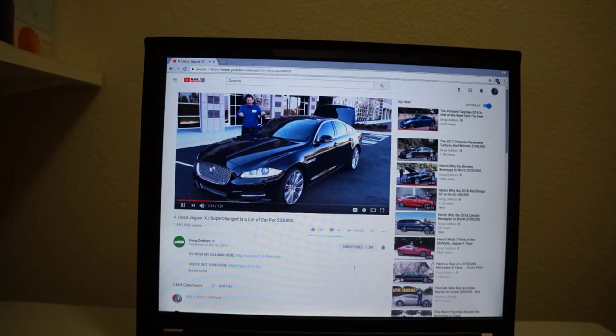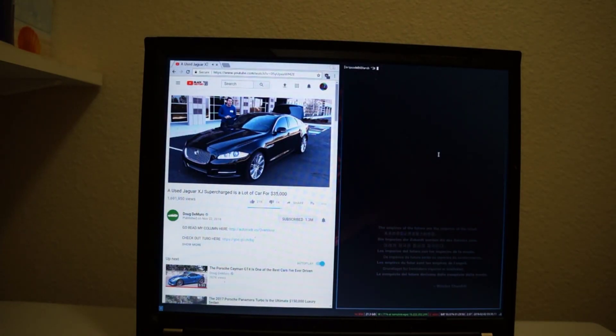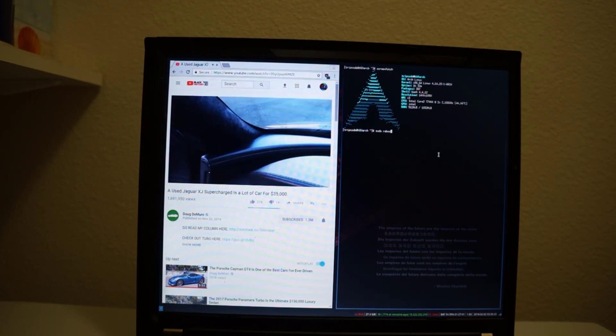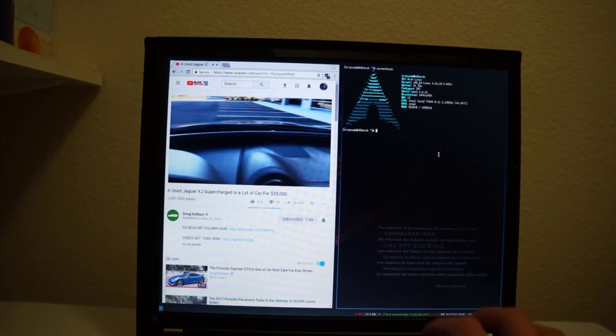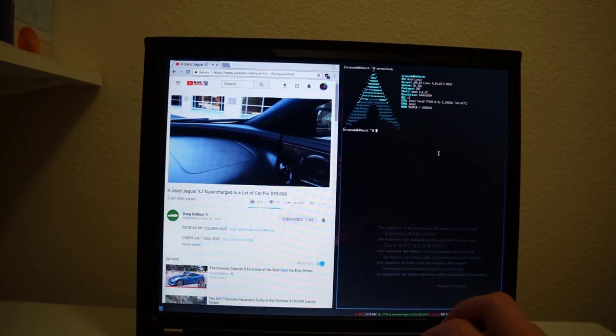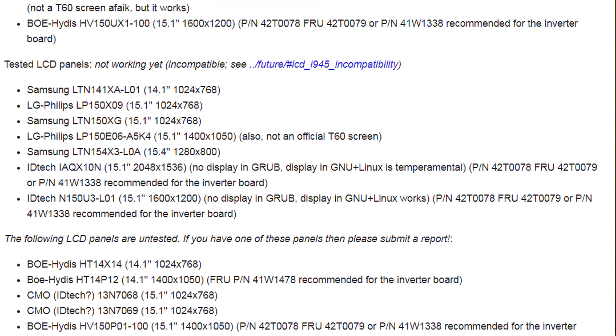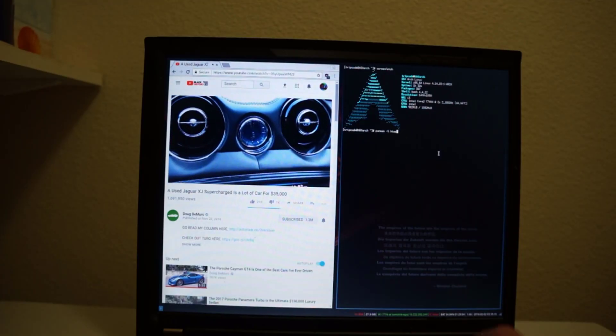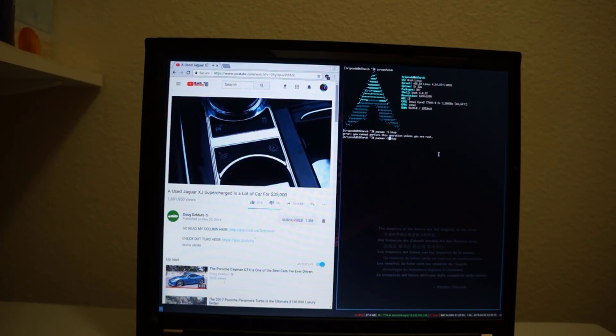I upgraded it to a Core 2 Duo, because unlike the X60, the T60 is socketed. Both computers are easily Libreboot-able, although some LCDs on the T60 won't work with Libreboot — there's a list on their website. Also, if you have a T60 with ATI graphics, you're kind of out of luck if you want to Libreboot.